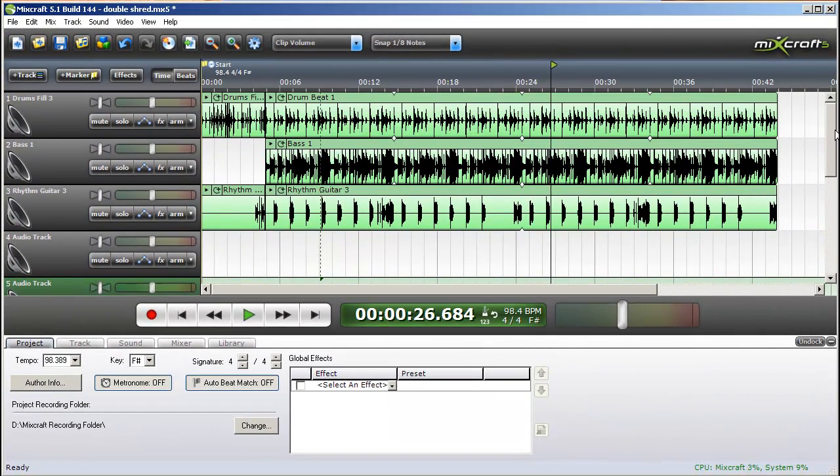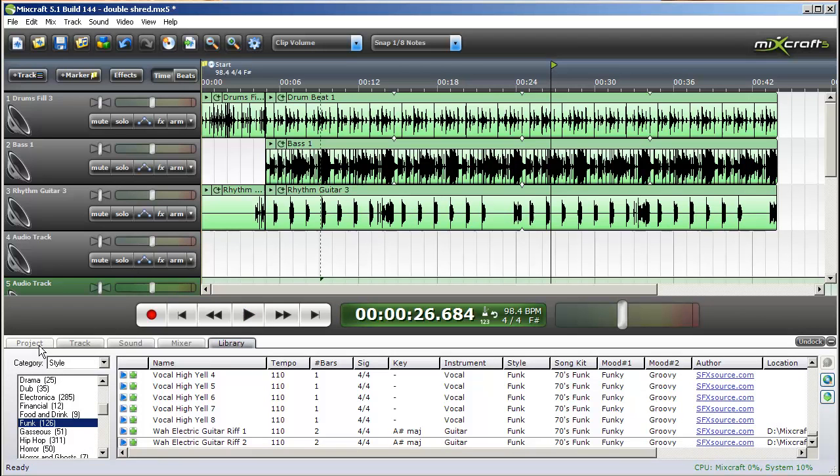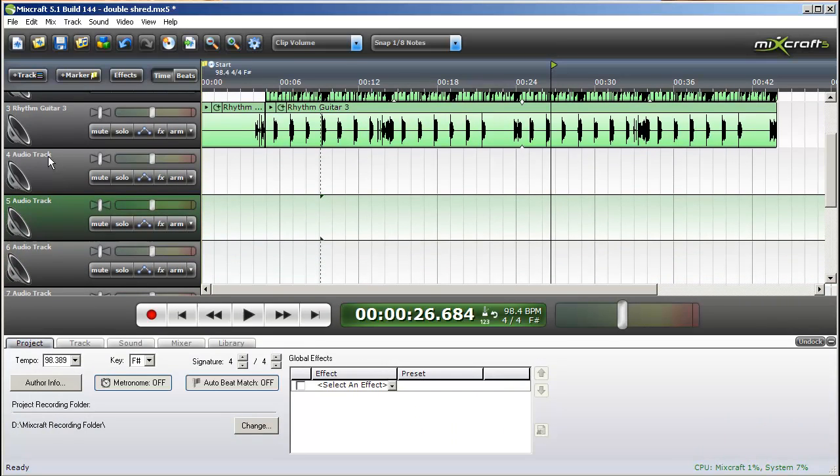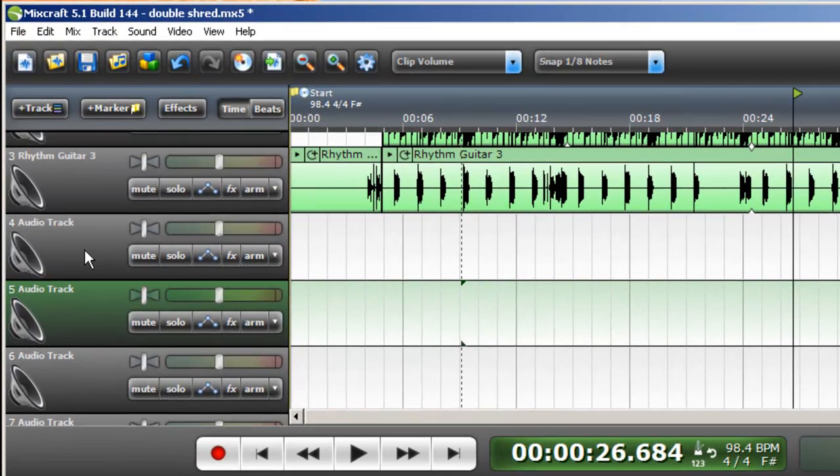I've created a track up here to jam along with, using the loops from the library in MixCraft. So what I'm going to do is record my guitar on channels four and five. You may not quite get why I would want to do that, but a lot of people record or play their actual amplifiers on stage in stereo using two different sounds, or a chorus that alternates between stereo sides. I'm going to record a quick lead guitar track using basically two different amps.